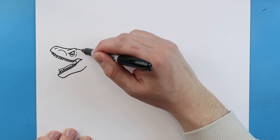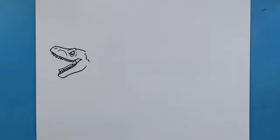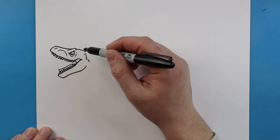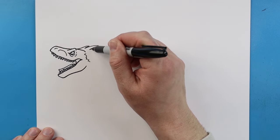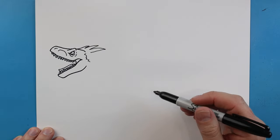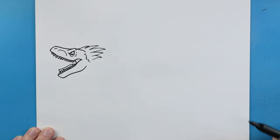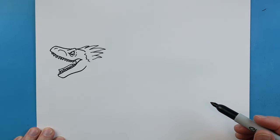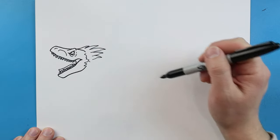Starting back here we're going to draw a little line that goes out, then make some little points — kind of like a broken zigzag line. Now starting up here I'm going to make some feathers. We're going to make some long, pointed lines that go out and then come back. Put a couple more under there and make them a few different sizes. Next we'll make some more of those little zigzag lines here.